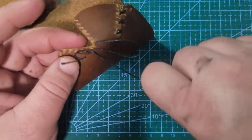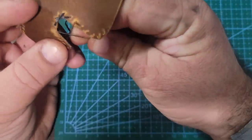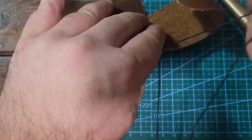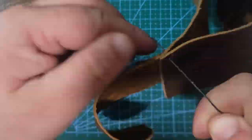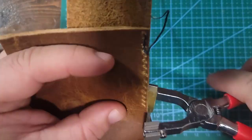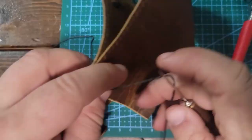Next I'm going to sew where the split was on the old one. The splits were left open on the original, but I'm going to sew this together with an X-pattern because it's going to hold up a little better and look nicer as well. After that, I'll connect the front half and the back half together.